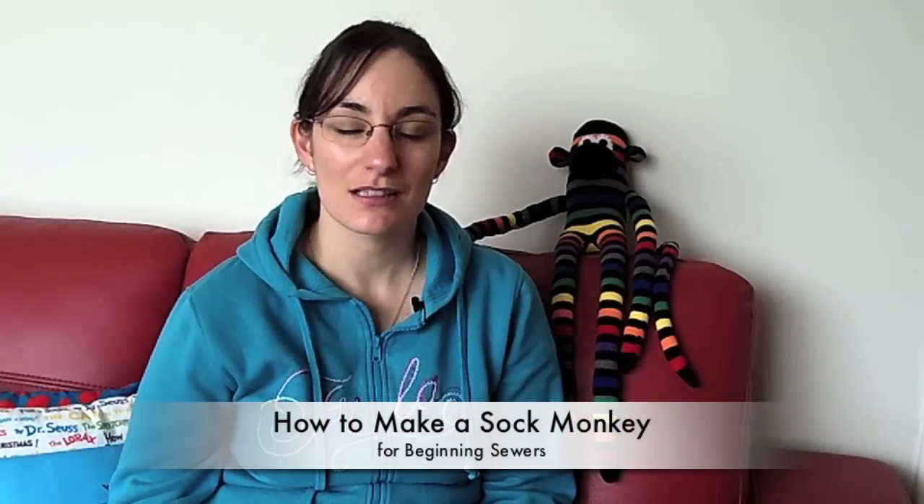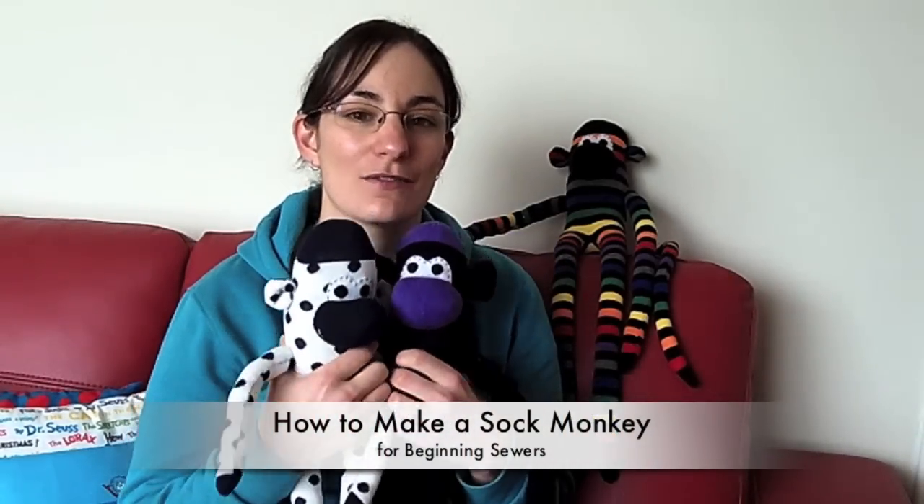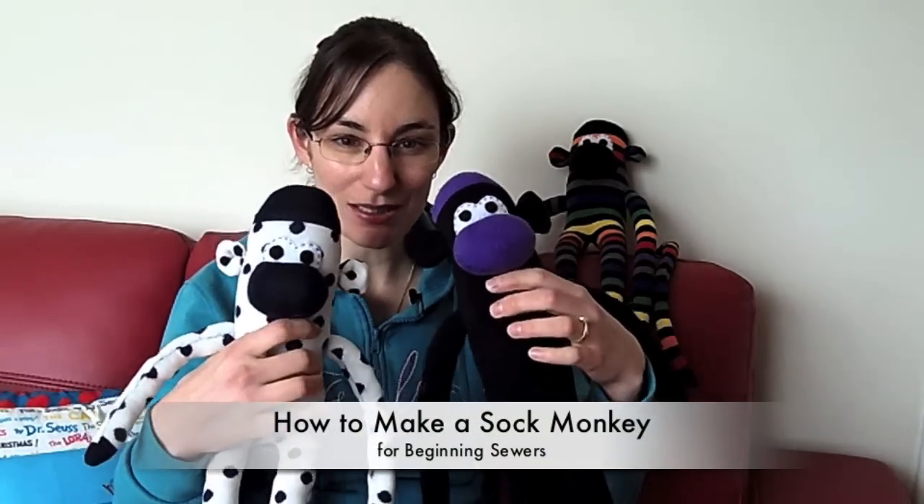Hi, Dominica here from easysewingforbeginners.com. I've finally finished making the video for how to make sock monkeys! The video is a little epic — it goes for over an hour — but I've included all the little tips and tricks you'll need along the way. I'll put links in the description box to different parts of the video. Don't forget to email me if you've made one of these little cuties, or just leave a comment below. If you make it all the way to the end, I'll show you what I have planned for this little sock monkey in the bag here.